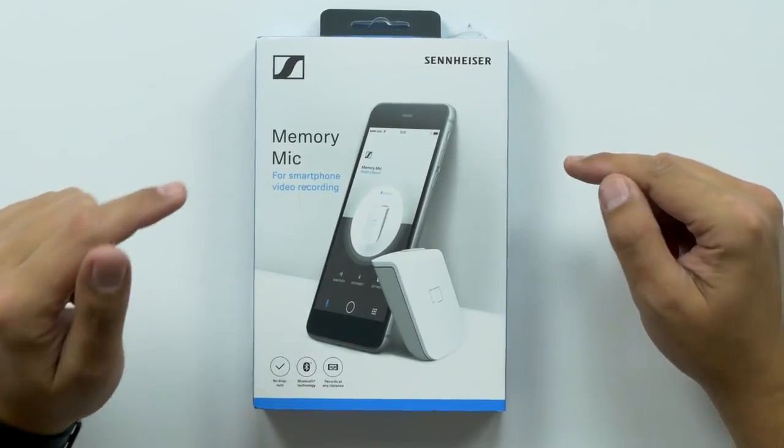What's up guys? Welcome back to Unboxed Junkie. My name is Matt and today we're looking at the Sennheiser Memory Mic.